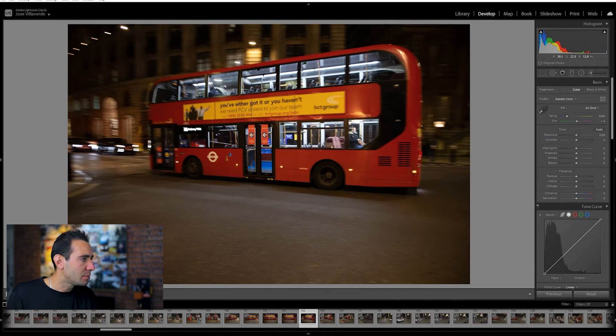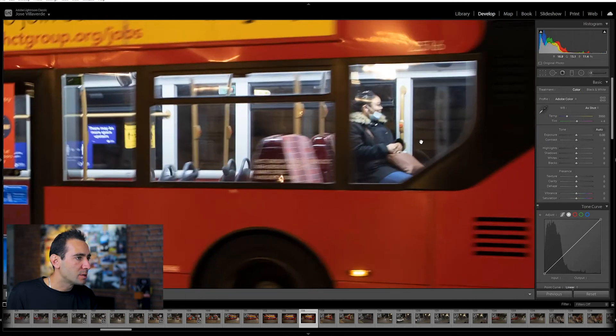For example here you can see a little bit of the background, you can see what is happening around the bus — the history behind it. The bus is moving and you can see where it's going, and you can see some people inside the bus.